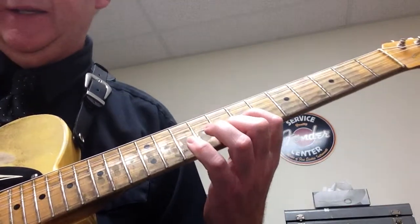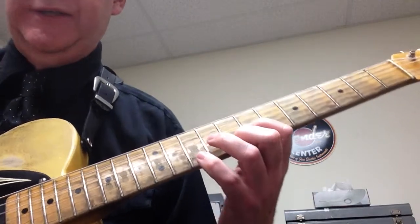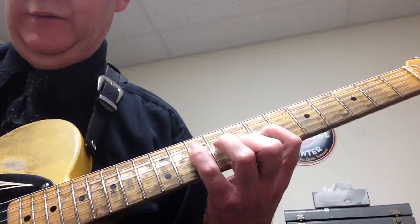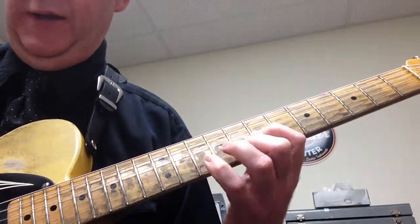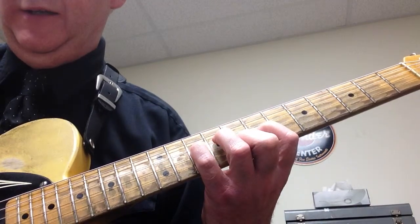Next one, you're going to play the 7 and 8, hammer on, pull off. This is a triplet, so it's going to sound like this. Hammer on, pull off on the G string, and then play 10 on the D string.